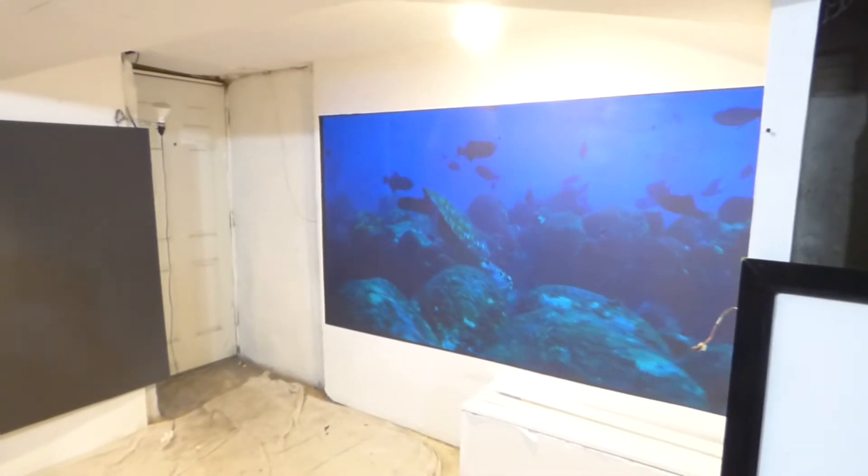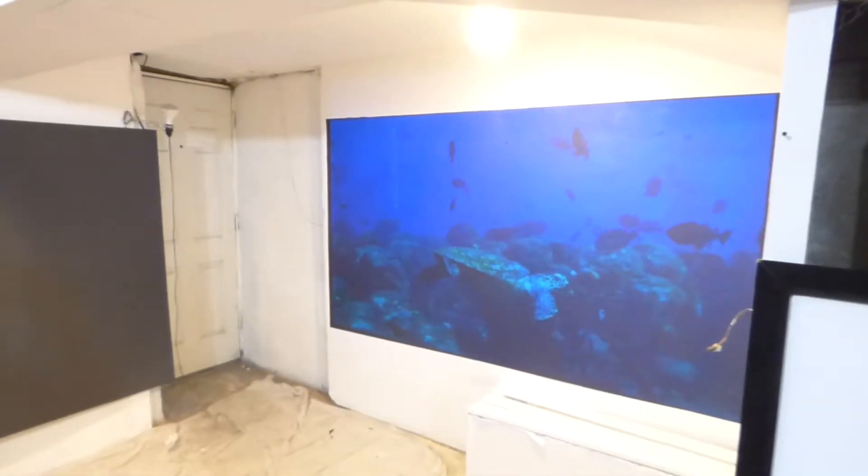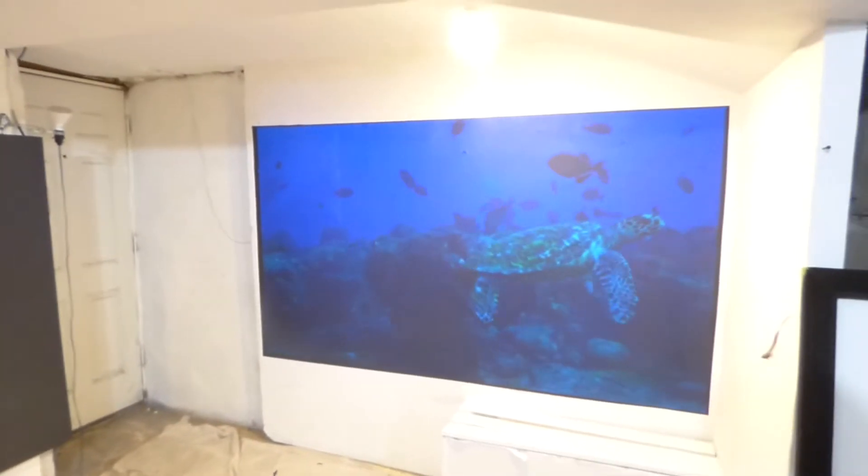My name is Kenneth Burl. I'm the creator of Illuminous 4K Screen Paint using ambient light projection technology.